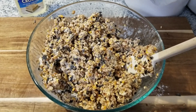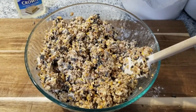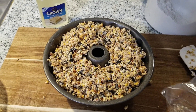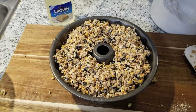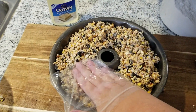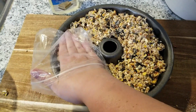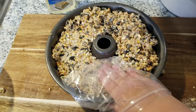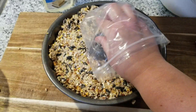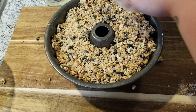We're now going to transfer the mixture to the bundt pan. You can use your hand or your hand inside a Ziploc bag — similar to when you make Rice Krispie treats — to press it down firmly into the mold. Make sure to get it into all the edges and especially the bottom, particularly if you've added decorations there, so the front is nicely decorated.